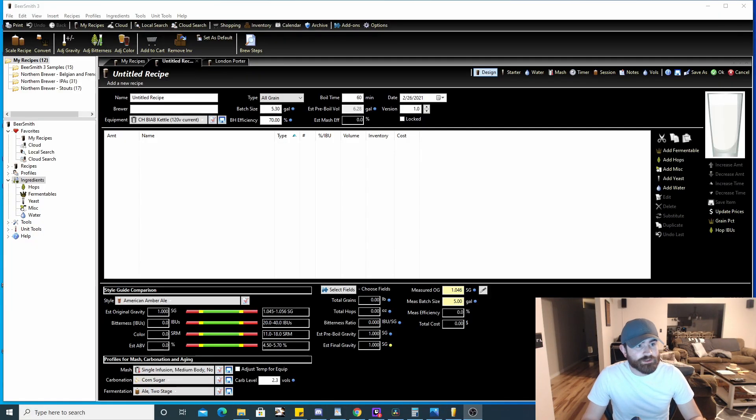When you open BeerSmith 3, this is what you see. If you don't see this, just click on New Recipe up in the top left corner and you'll be presented with this page. From first glance this might seem a little overwhelming, but we can go over it pretty quickly. Up here is the name of your recipe, you can put your name down as the brewer or whoever you're brewing with.